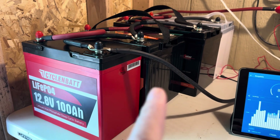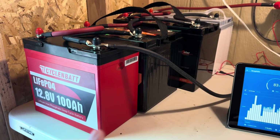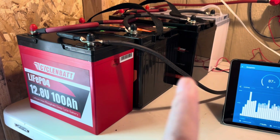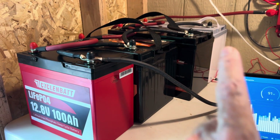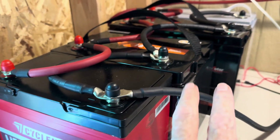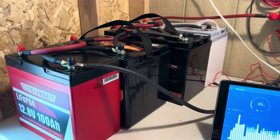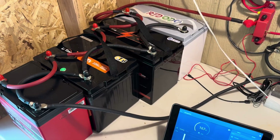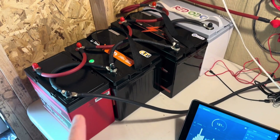Every one of those is the same size even though the case is different. They're all 12.8 volt, 100 amp hour lithium iron phosphate — 1280 watt hours each. As you can see, slightly different size cases, but all the same size internally. I'm not advocating that anybody does this; I'm just trying this for my own experiment.